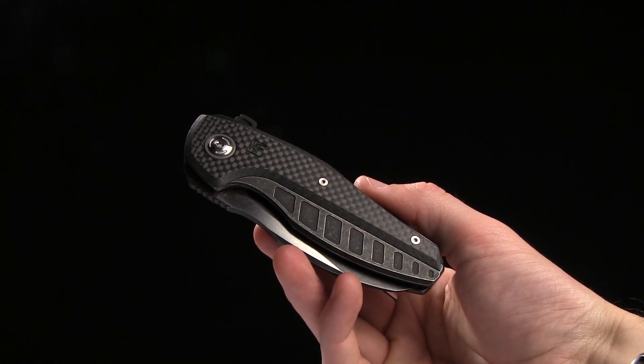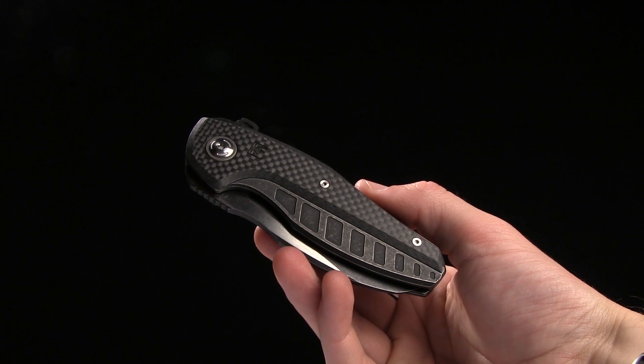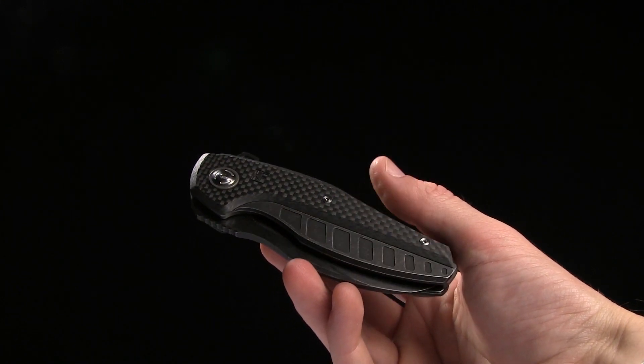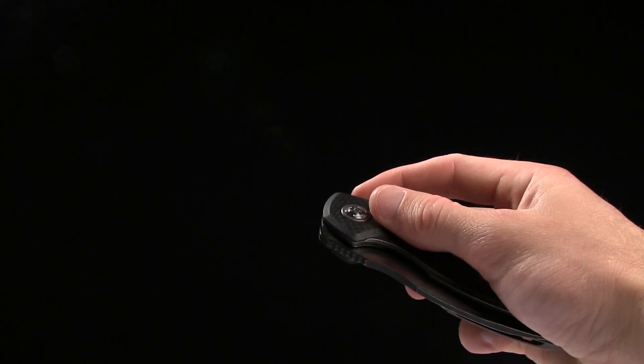All right guys, today we're taking a look at the Custom Knife Factory, or CKF if you prefer. Ike. It's spelled A-I-C-H. I don't know how to pronounce that. I gave it my best.